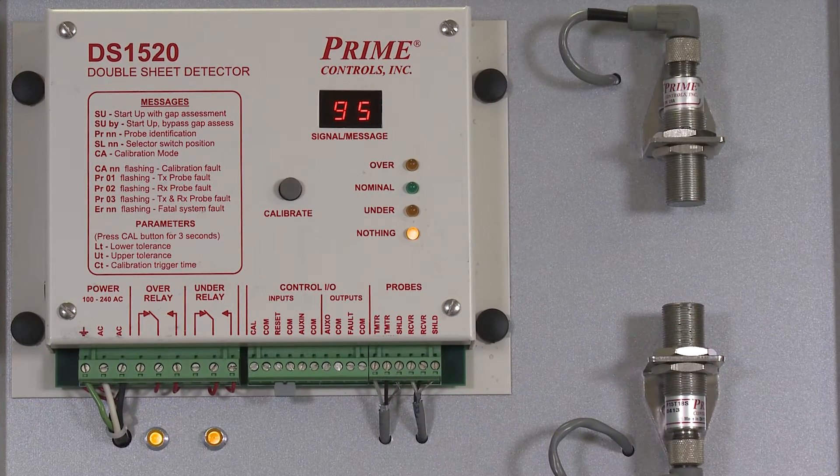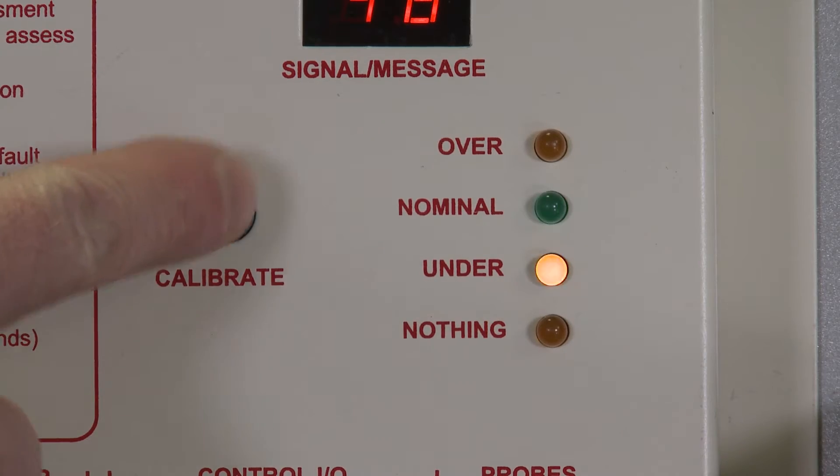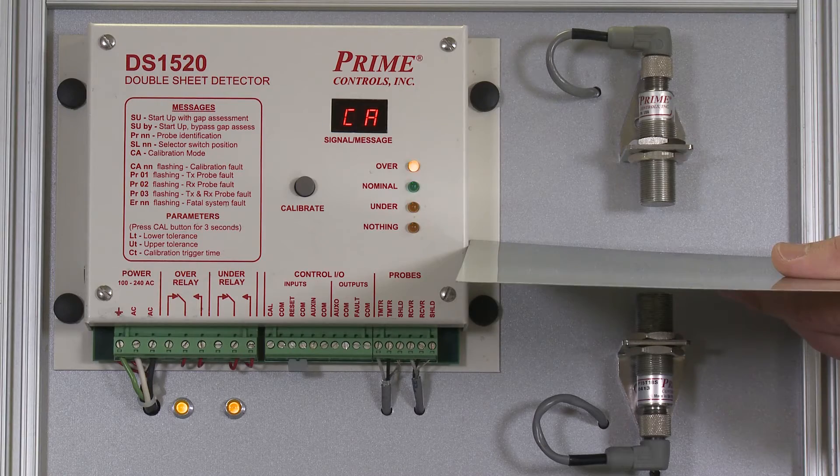To teach the unit what a single sheet is, simply place a single sheet between the probes, press the calibrate button, and wait for the CA message on the display.